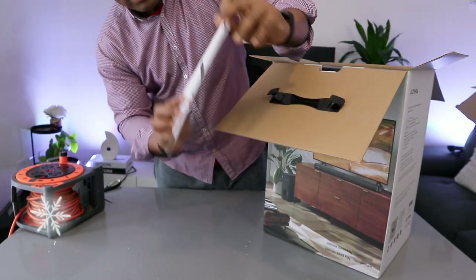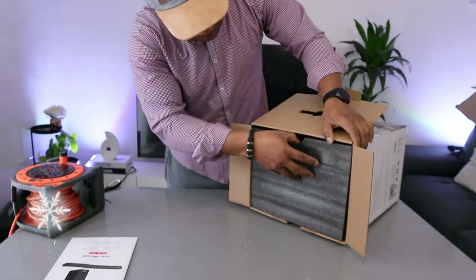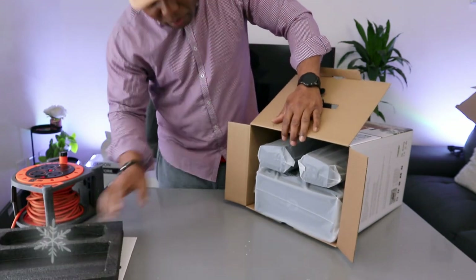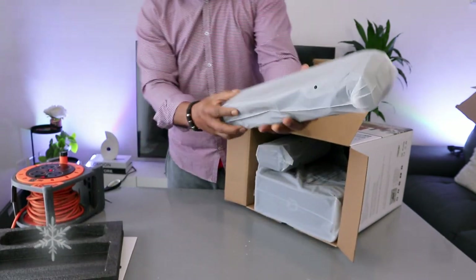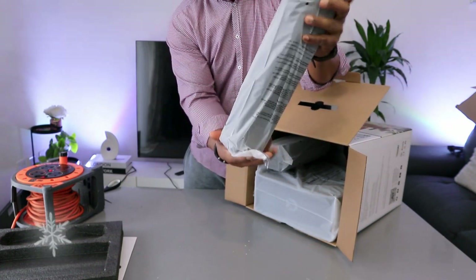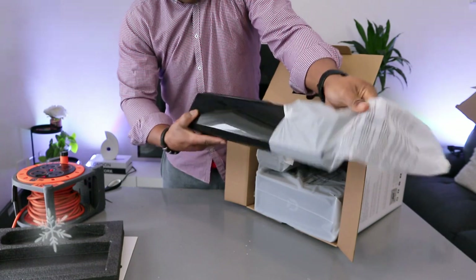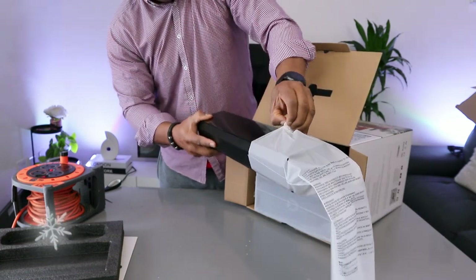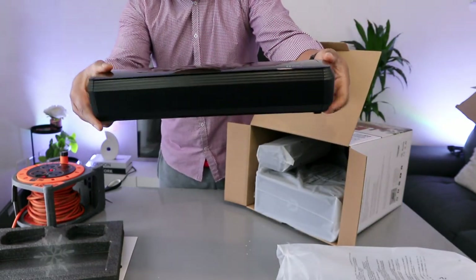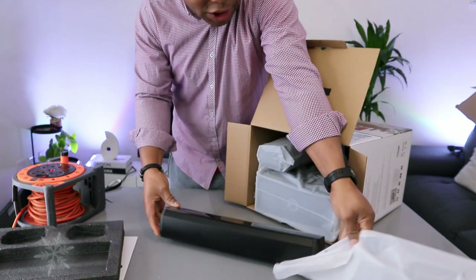Let's see what is in here. This is the manual, and this side is detachable. I like the recycled plastic packaging. There we go — brilliant stuff. Let's see what it looks like. This is the part of the soundbar — it's detachable.